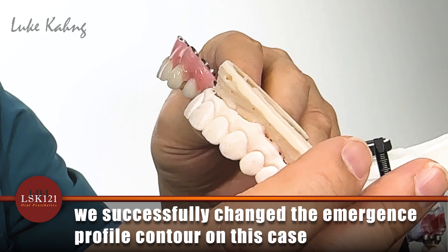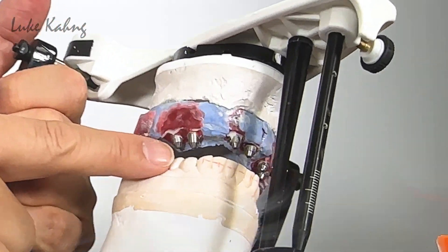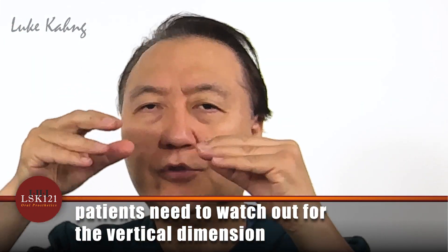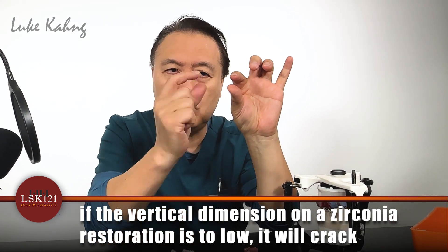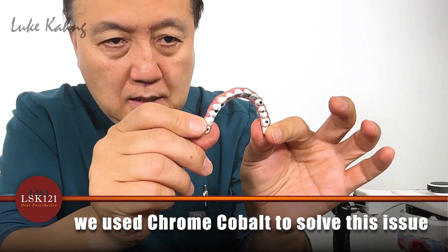We lower the vertical dimension a little bit, and patients have to watch out for vertical dimension. It means from this side — the tooth is getting smaller. When we get old everything collapses and gets ground down. If vertical dimension is too low — meaning teeth are too small — the zirconia full mouth restoration can easily crack and the tie base can fail. So we made a chrome cover, which is top of the line.